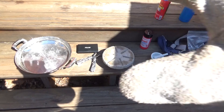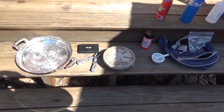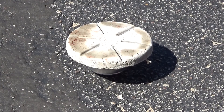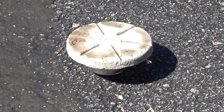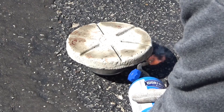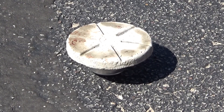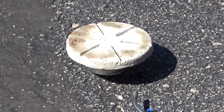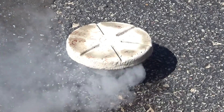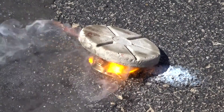I just thought I'd mention that so YouTube doesn't go haywire and start deleting all my videos. Got my torch. There we go. There it goes.